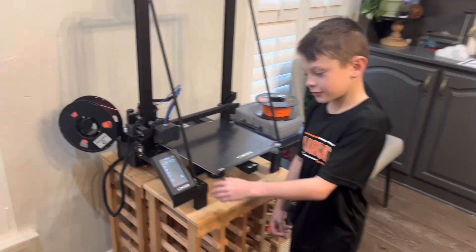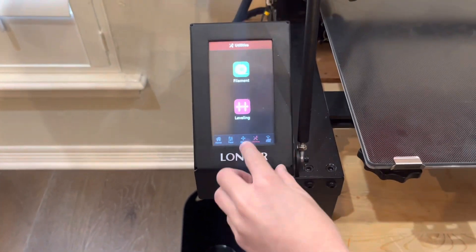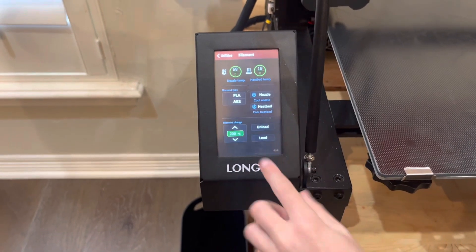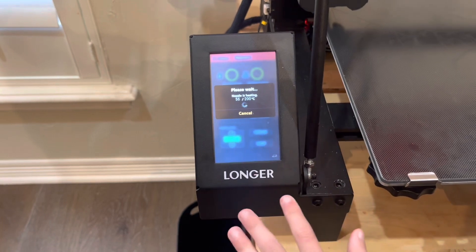So first, you go to utensils right here with the wrench screwdriver icon, press that, and then press filament. And then if you have a filament already in there, you're going to press unload and wait for it to heat up.